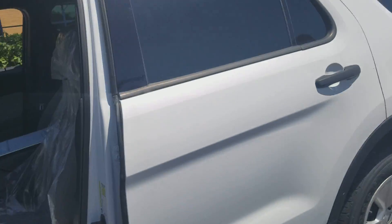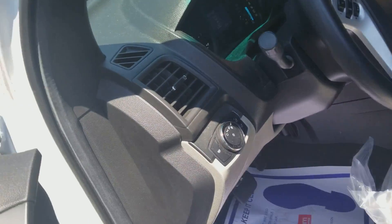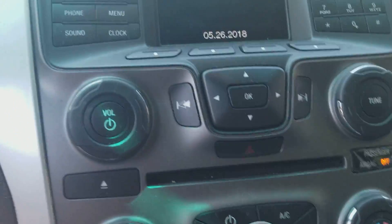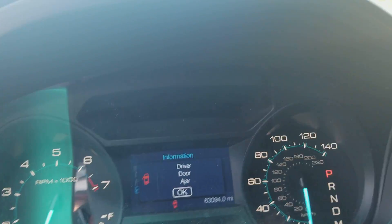Now let's take a look inside of this Ford Explorer. Here's the Ford steering wheel, radio, AC CD player, P90 transmission, speedometer, and temperature.